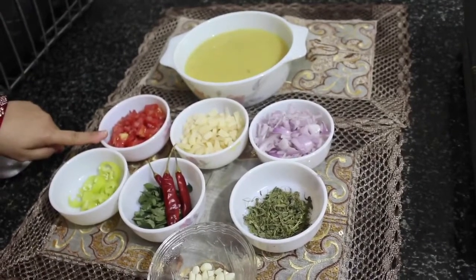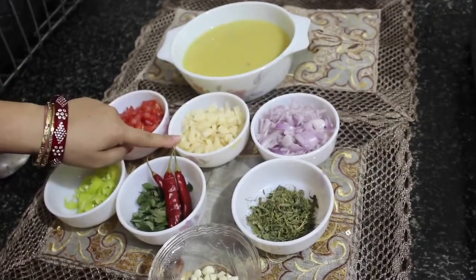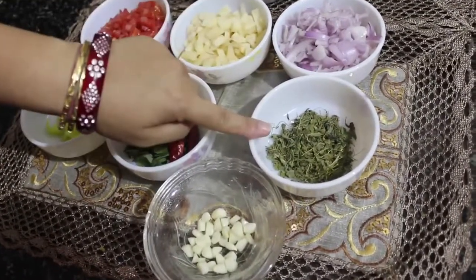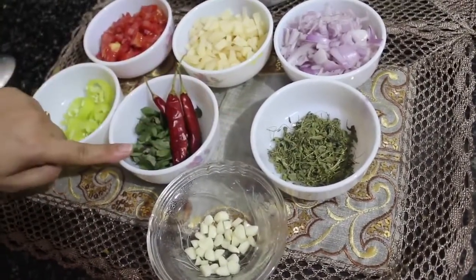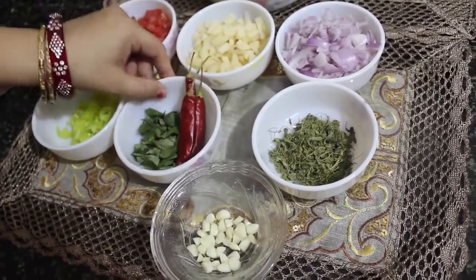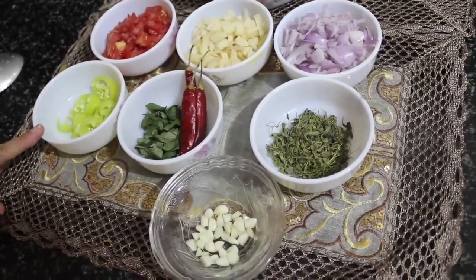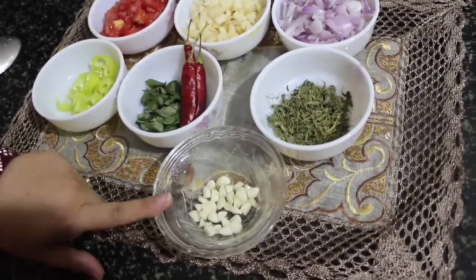The ingredients are: one bowl toor dal, one cup tomato, one cup potatoes, one cup onion, a quarter bowl of kasuri methi, little curry leaves, three red chilies and one big green chili cut in pieces, and garlic for taste.